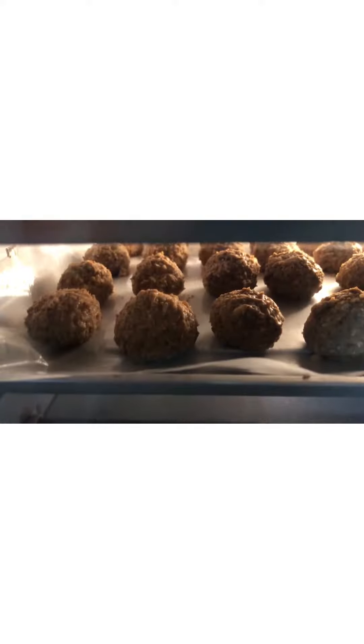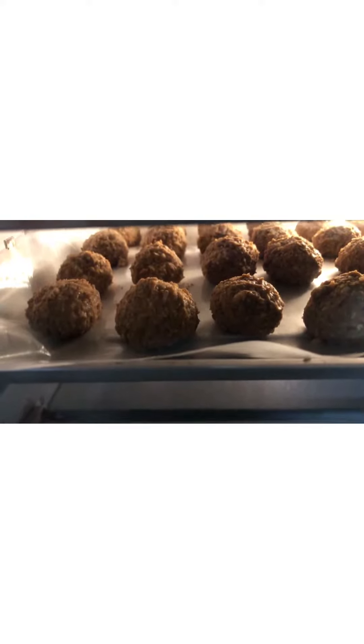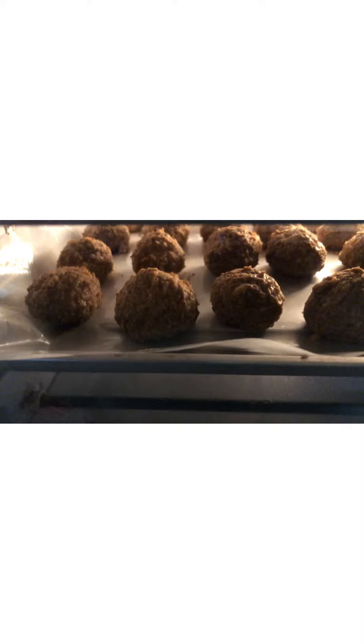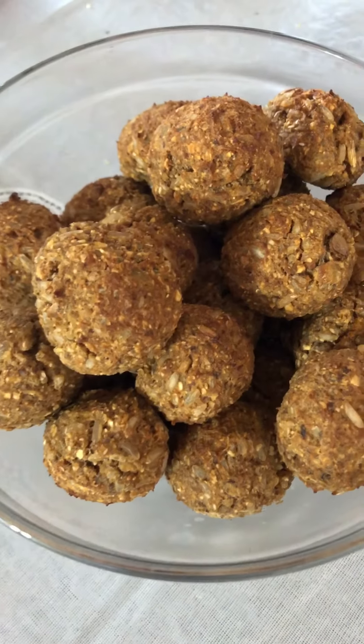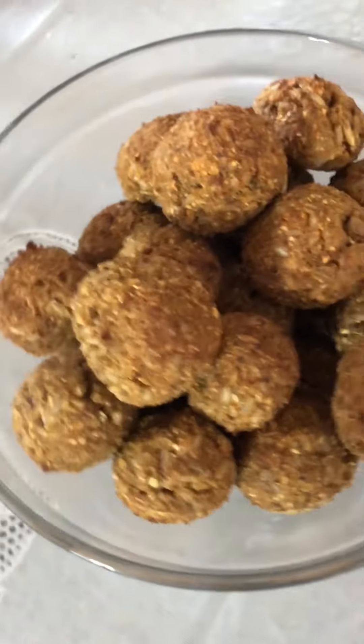We have them cooking in the air fryer — meatless meatballs — at 250 degrees for 20 minutes. We'll be back shortly to check up on them. Here we have them cooked for roughly 25 minutes at 250 degrees in the air fryer.